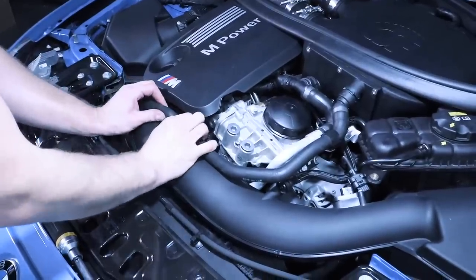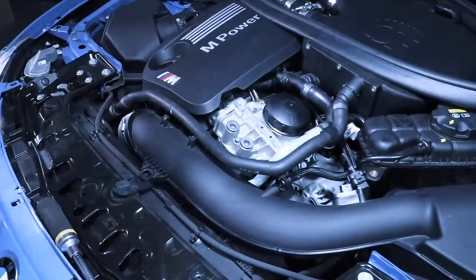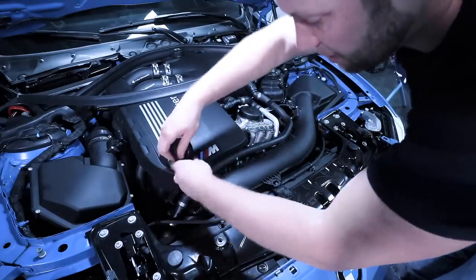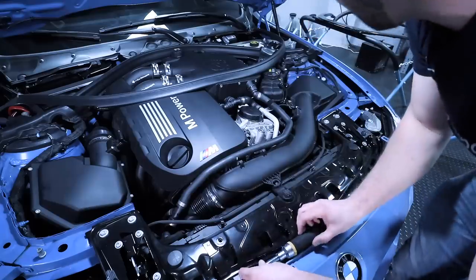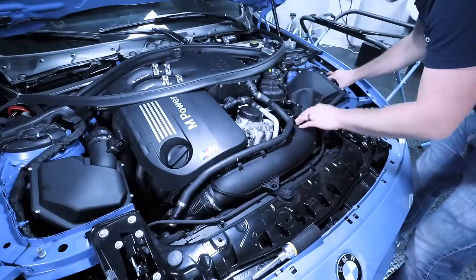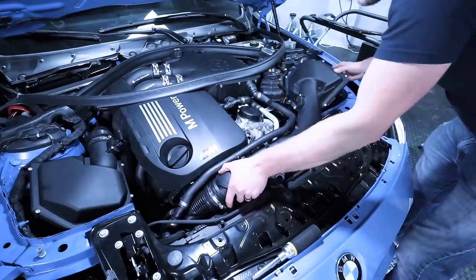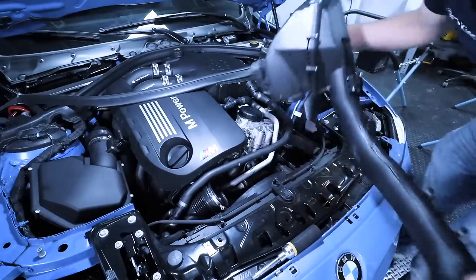If you haven't done so already, you can release the coolant line right here just like that. Then with a six millimeter, you can release this hose clamp — get it nice and loose. Then lift up on the air box, make sure that everything is out of the way, and that'll come off. Just wiggle this out and set it to the side.